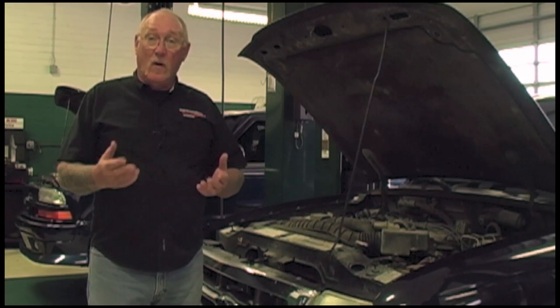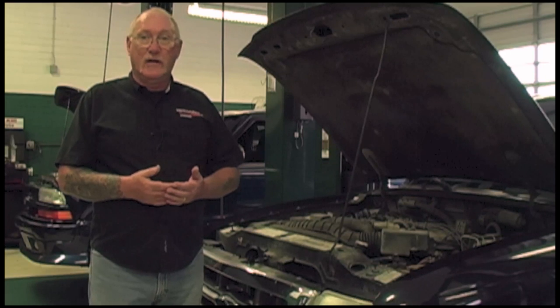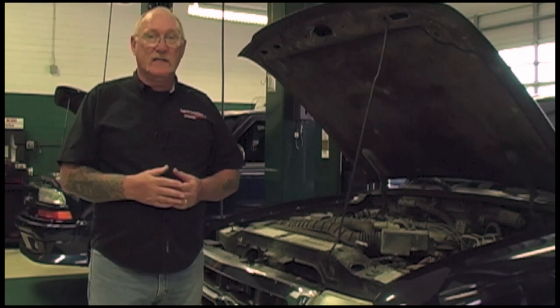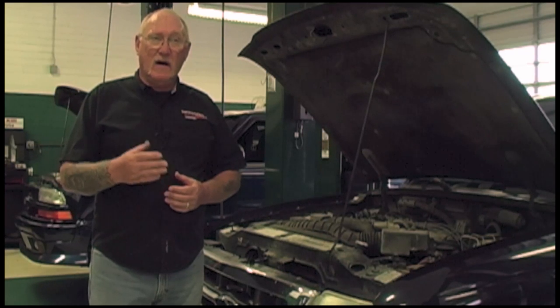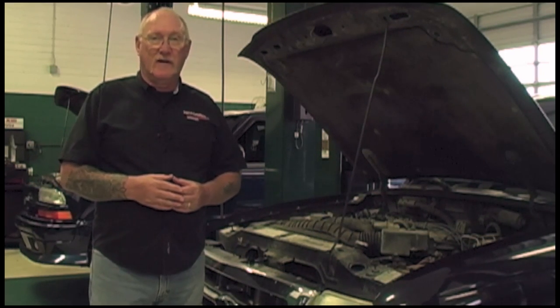In order to find out what the nuances are, I talked to two experts — DECO's Jay Swope and Gates' Bobby Bassett. One of the first questions I asked was: what do you see as some of the common mistakes that professional techs are making in servicing these new accessory drive belts?